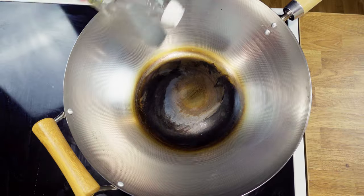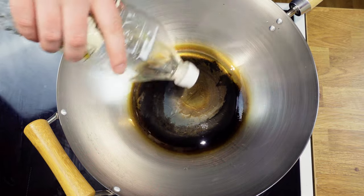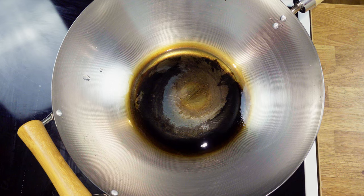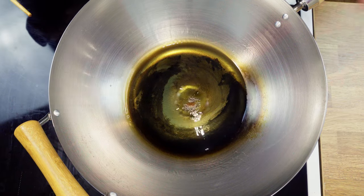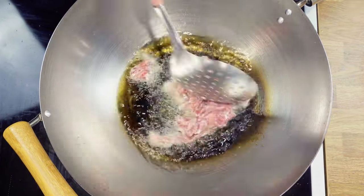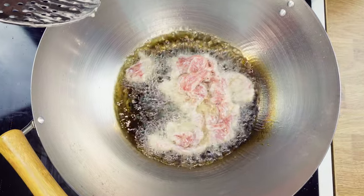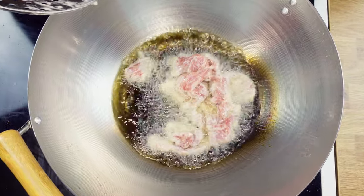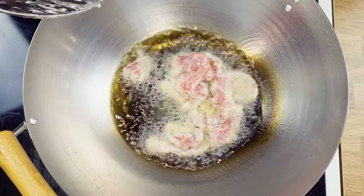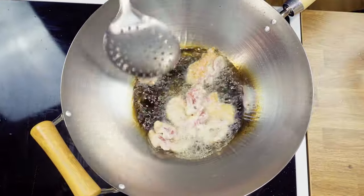We've now reached the velveting stage. The velveting process is not very hard and is done quickly. Add enough oil to cover the bottom of the wok to shallow fry the beef. You can test the oil temperature with a piece of bread or a chopstick — if you see bubbles, you're ready. Don't overcrowd the wok; it's better to do it in two batches. Be careful — the oil is hot. Let the beef sit in the oil for a while before stirring, so we don't cool down the oil too much. The beef will quickly get some color and it won't take long before you can remove the beef and drain the oil.